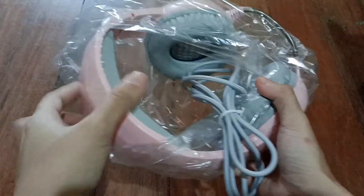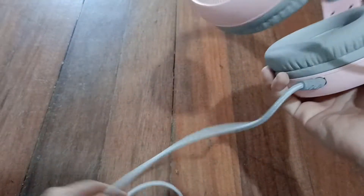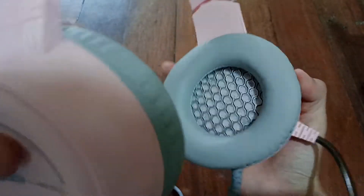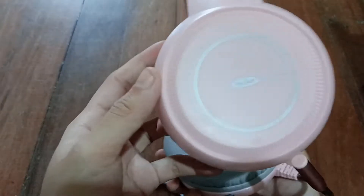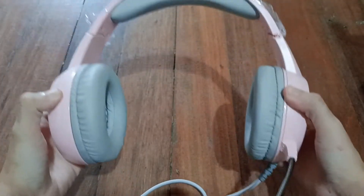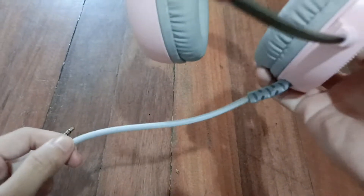Ito na sya guys. Maka-plastic lang. Ang laki nya! Color pink, tapos adjustable din dito. Foam, wow, ang lambot! Ang lambot, tapos ang laki eh, legit yung laki nya. Ayan, may HG. Tapos may mic, yung mic nya, may plastic. Braided yung wire.